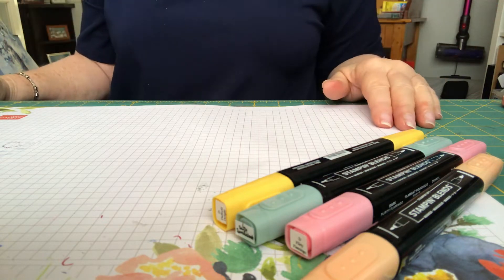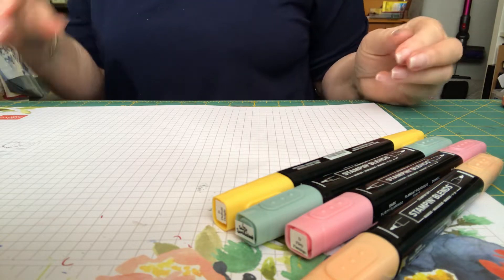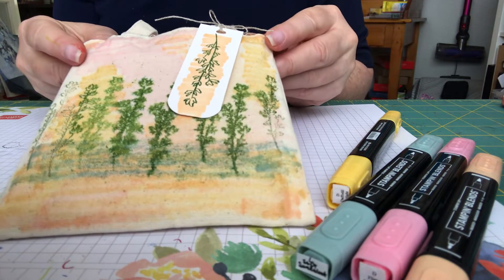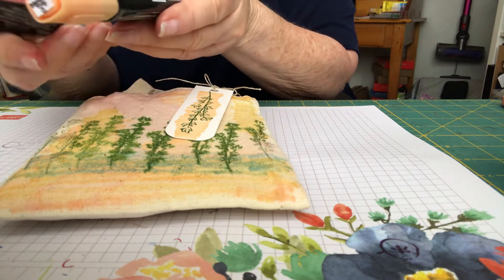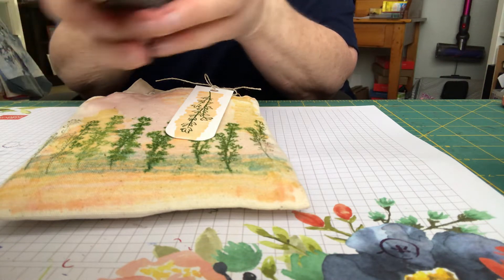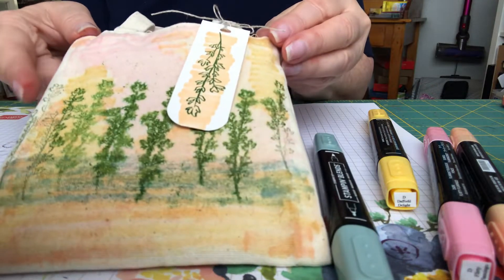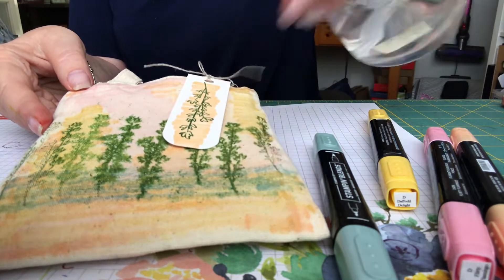Hello and welcome to June Pick of the Crop Paper Pumpkin Alternatives. The first project I want to share with you today is the little bag. I made my bag look like this, and the way I did it is I used the Stamping Blends — four colors: Soft Succulent, Daffodil Delight, Flirty Flamingo, and Pale Papaya. I just colored all over randomly to make it look soft, then used a spray bottle, sprayed it wet, and let it dry.